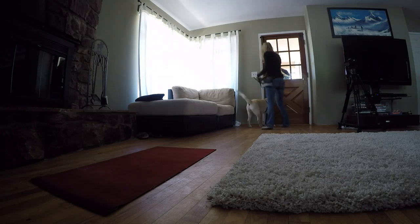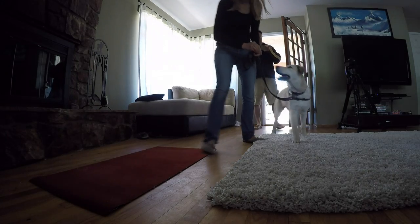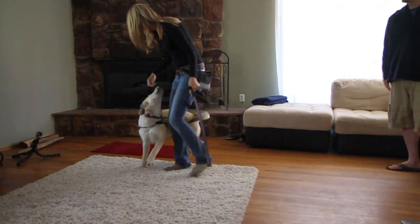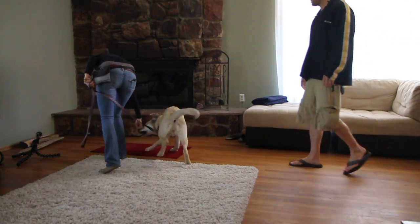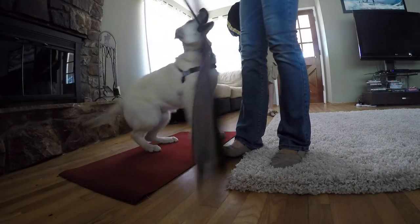When your helper arrives, you are going to walk up to the door with your dog on harness and leash. Once you open the door, show your dog a food lure and lure your dog back to the training mat with a high value food. Use a food scatter for a highly excitable dog, meaning take a small handful of food and scatter it on the mat.